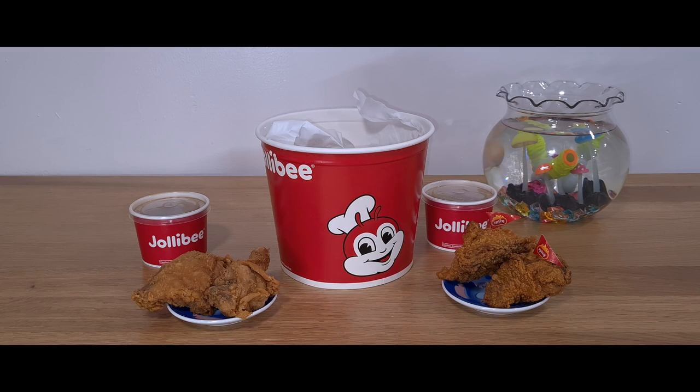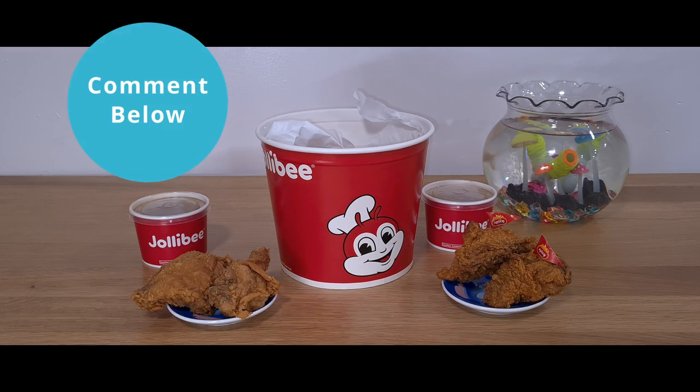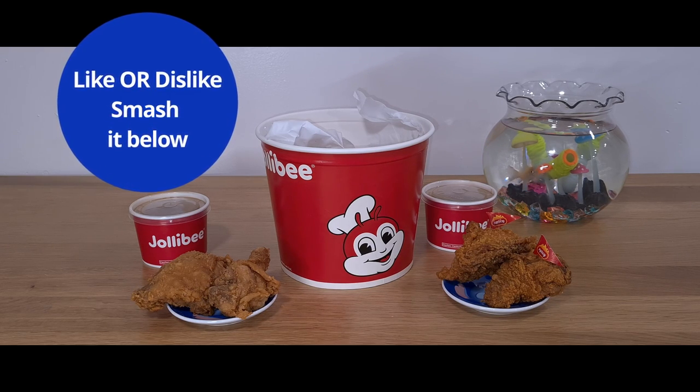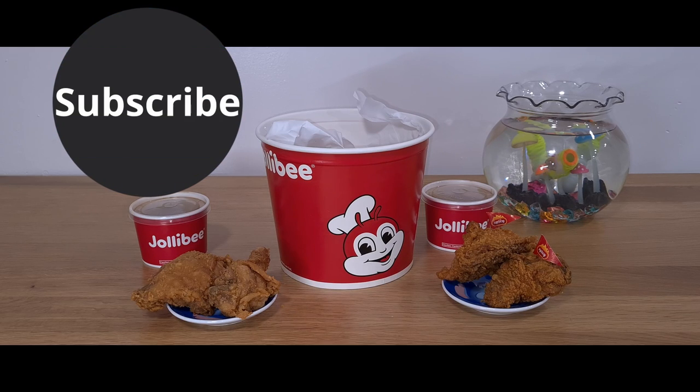What's yours? Have any of you ever tried Jollibee chicken? Do you guys like it? Leave a comment below. If you like or dislike this video, hit the button. If you want to see other future videos, subscribe.